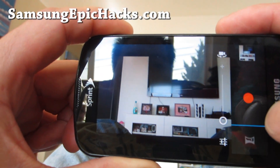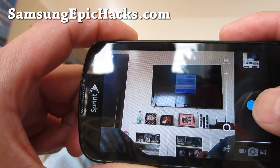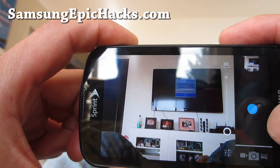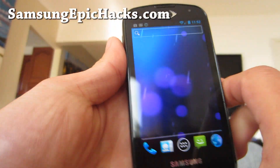But the camera is actually pretty good. Let me show you. So the camera's working. 4G's working.